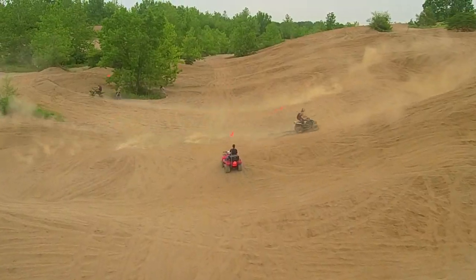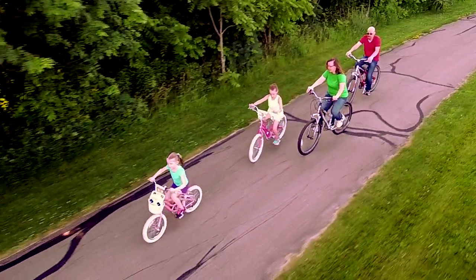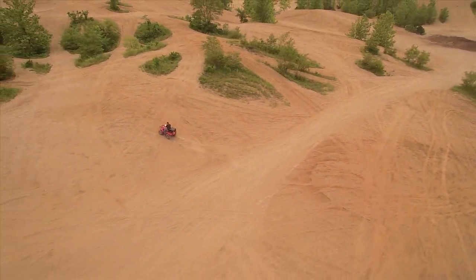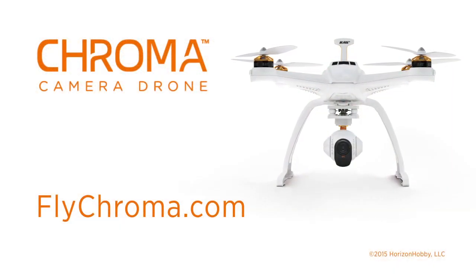The possibilities are endless with the Chroma Camera Drone from Horizon Hobby. For more information on tracking, Follow Me, and all of the features of the Chroma Camera Drone, go to flychroma.com. See you there.